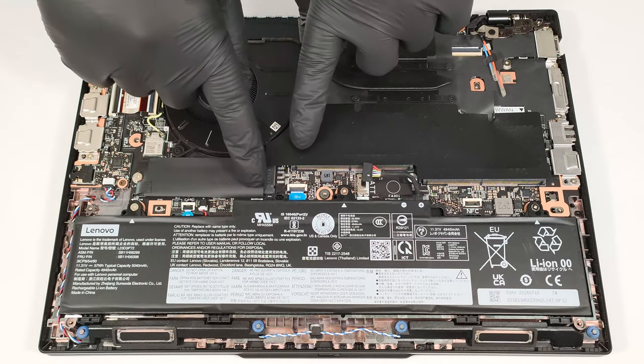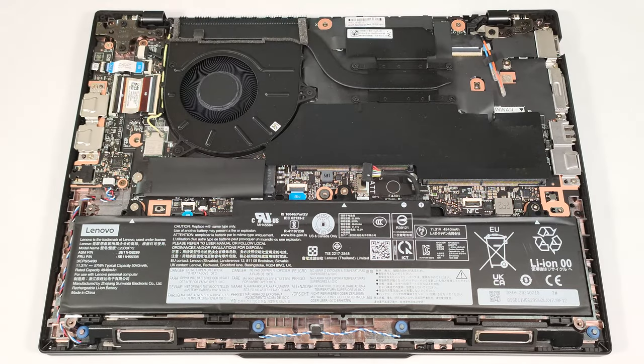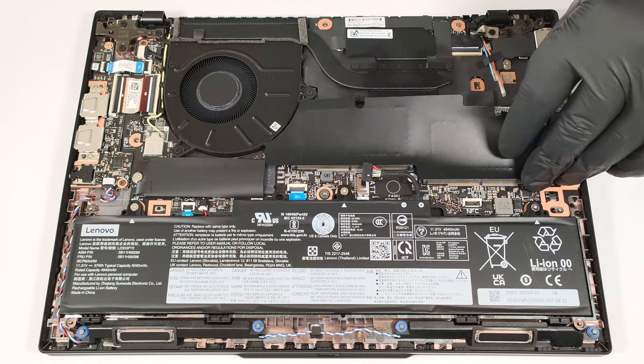The memory section and the SSD are covered with Mylar heat shields. Peel the one over the RAM.